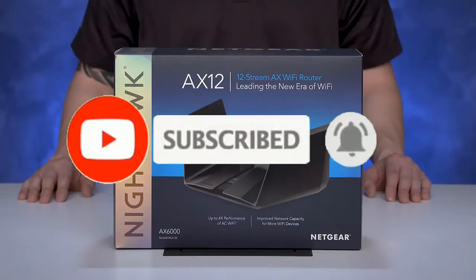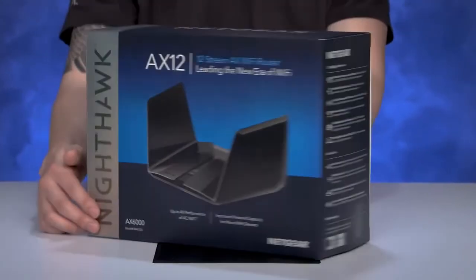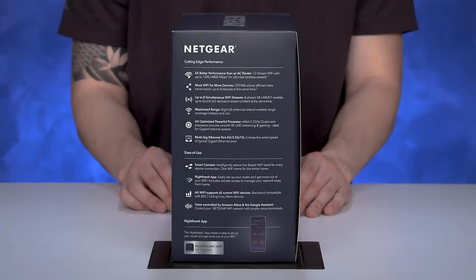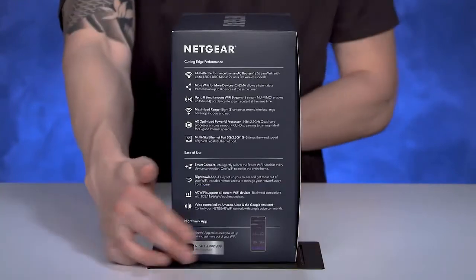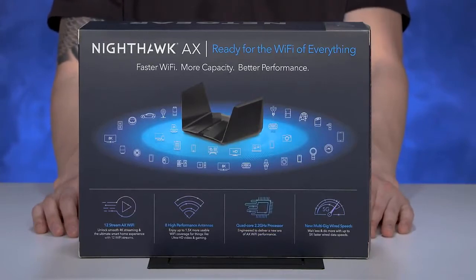The box shows you all of the AX12's industry-latest hardware specifications. Listed on the side of the box are the tech specs for AX12's 12-Stream AX6000 Wi-Fi. The back of the box explains why Wi-Fi 6 is a big deal – more applications, more capacity.